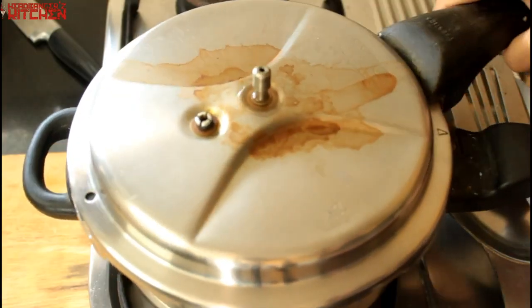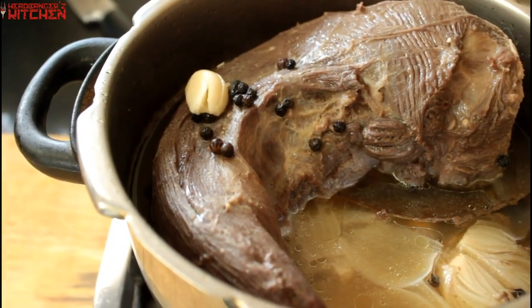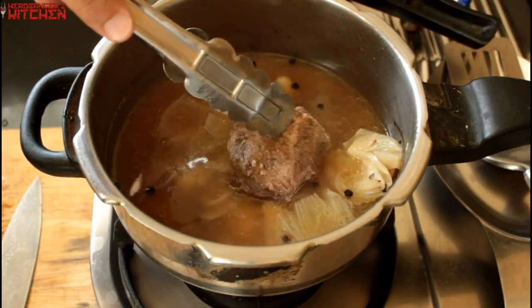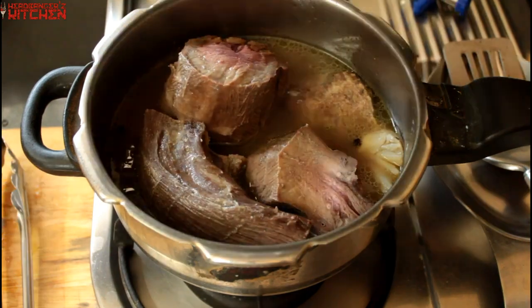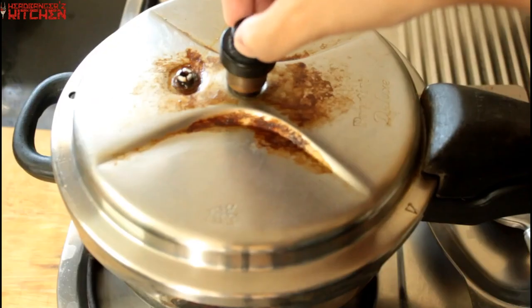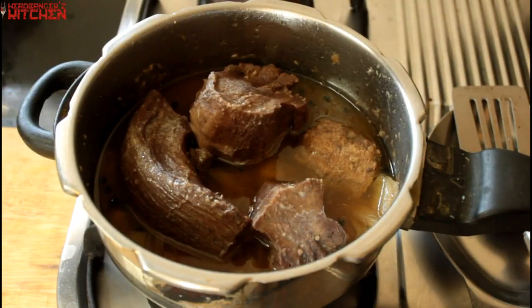After about 25 minutes I opened the pressure cooker and checked the beef tongue — it looked good from the outside, but unfortunately it wasn't fully cooked through because I hadn't defrosted the meat properly before cooking. So I put it back in for another 20 minutes, and this time when it was done, it was done. Look at that beef tongue!